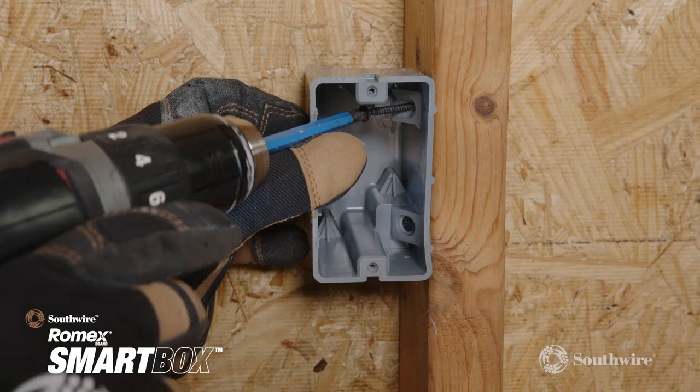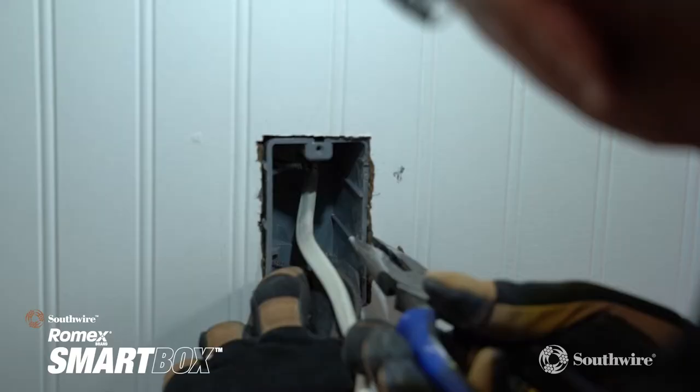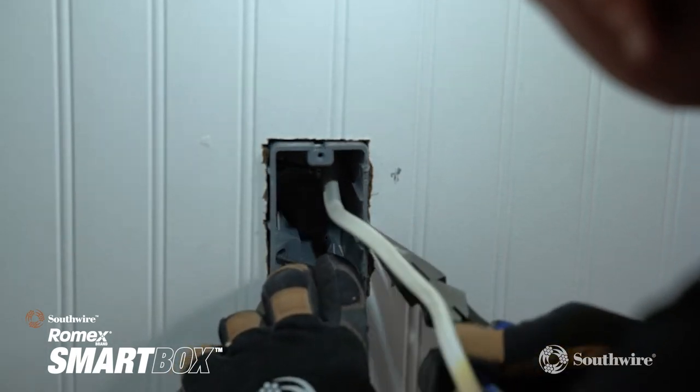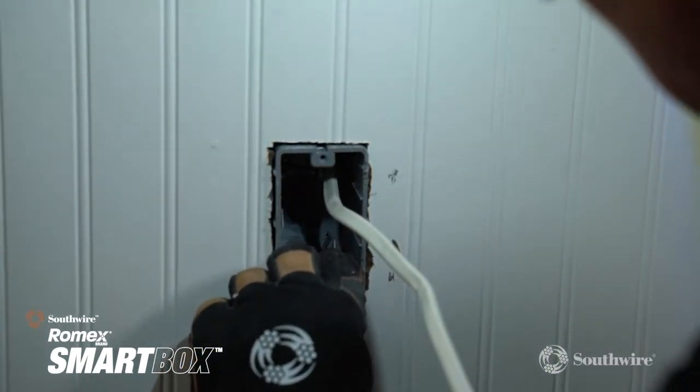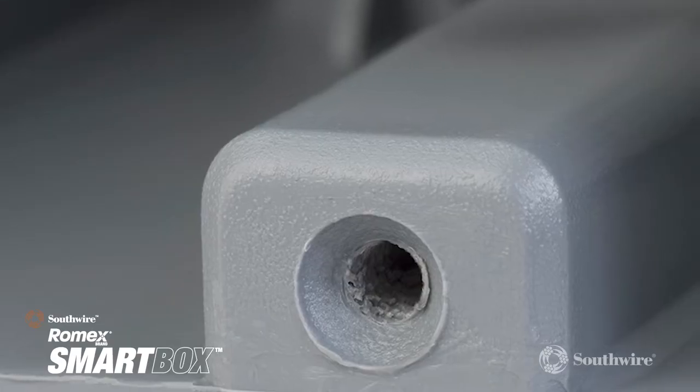The original boxes feature our patented interior heavy-duty 42-pound mounting screws that allow the box to be easily adjusted for different drywall thicknesses, or for the added depth that inevitably accompanies a tile backsplash or wall treatment.